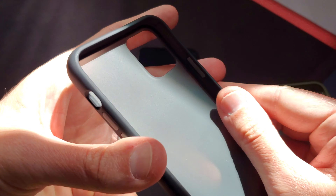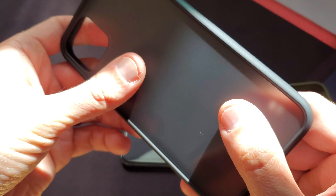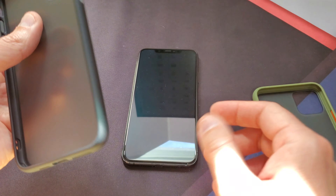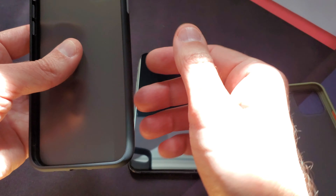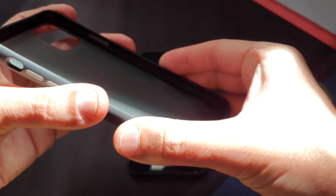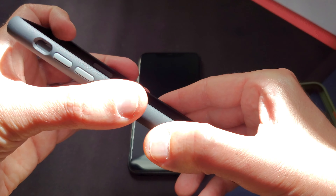So it has kind of a rigid rubbery bumper on the side and then it's got that frosted hard cover back. It kind of feels like the back of the iPhone — that kind of matte glass — which is really nice. And it's a smooth rubber on the side, not a grippy rubber.